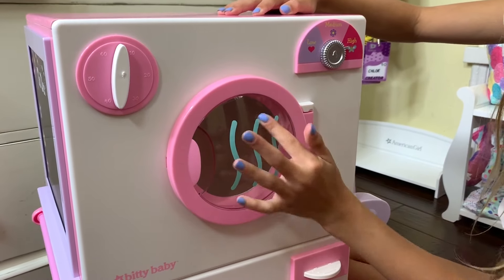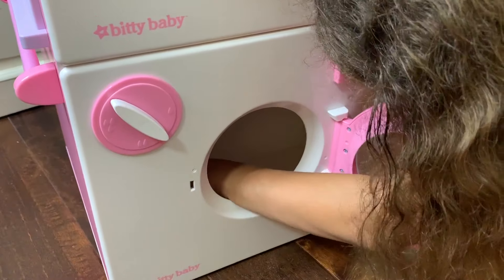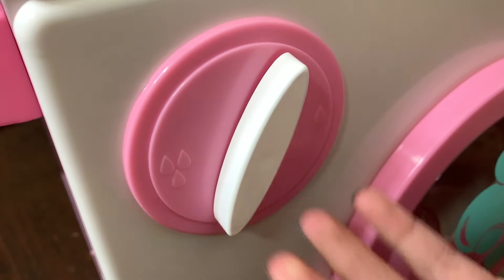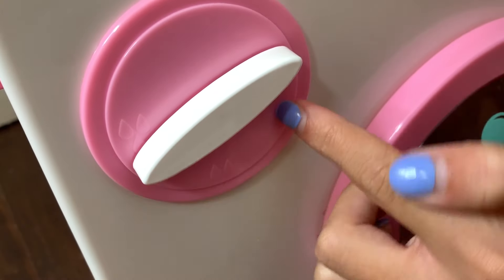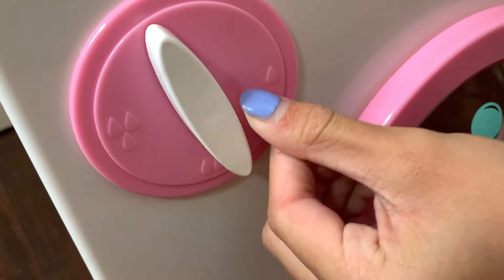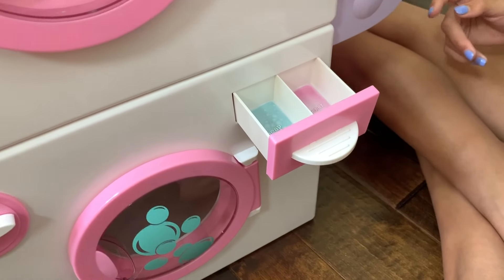There's also a little drying rack. Here is the washer - it's the same depth as the dryer. Down here, instead of a timer, there's a dial for the amount of water you want for your wash load: one water droplet for a little, two for a medium amount, and three for a lot. There's also a compartment that says soap and softeners, so you can pretend to pour something in.